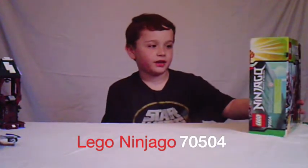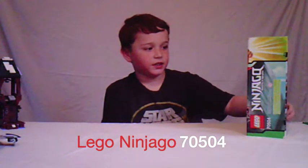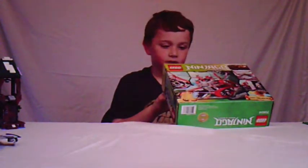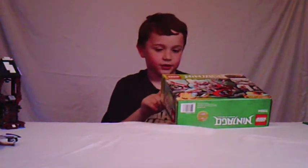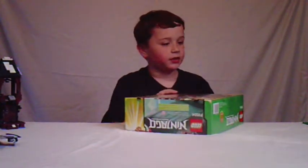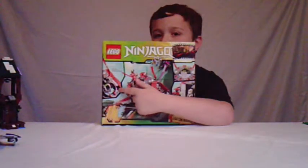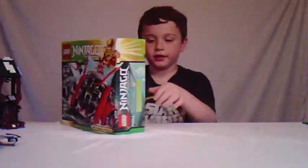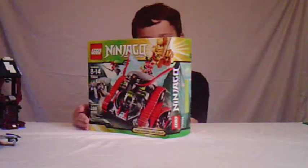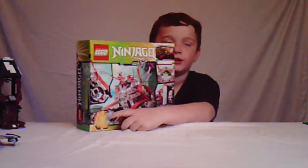Today we have the Lego Ninjago Garmatron set, and I just got it today. It has the boss of the stone army, Kozu, and then it has one of the ninjas, Zane. It also has another stone warrior which does not have a name. The back of the box says it has a cannon which fires right out the middle, a cockpit, and a jail cell that Zane goes in. It also has Zane's sword which he uses to battle the stone warriors in the show.